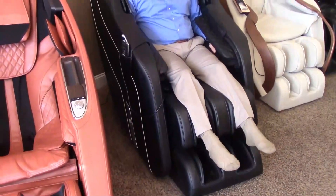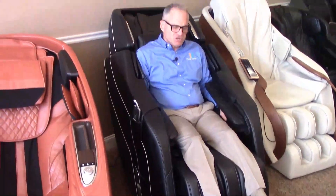Put yourself back into the chair. Even if your feet don't hit the bottom of the foot rollers, it doesn't matter, because this chair is not designed like a recliner where you sit with your feet all the way down. Like most massage chairs, it's designed to recline back, the legs come up and meet your feet, and then it's a perfect fit.